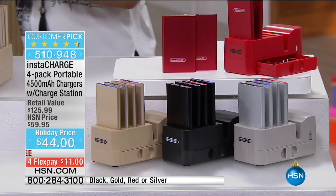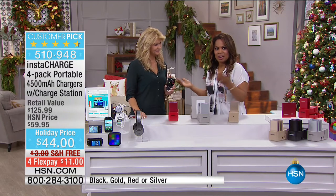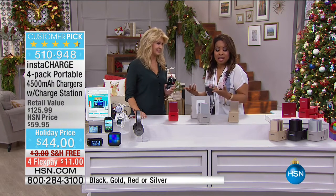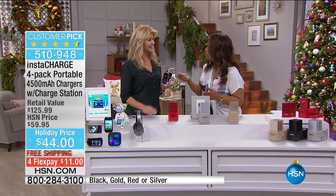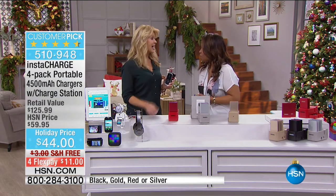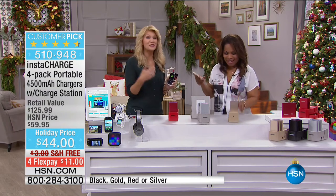I'd love for you to meet our special guest expert — you guys know Leah Little. Leah has been here at HSN for over a decade and travels every single year to the Consumer Electronics Show. This is one of the things we both actually enjoy presenting, because it's one thing to be tied to a plug in an outlet, and another to have total freedom. We want to be on the move and take all of our devices and have them operate as we travel — and have them powered.